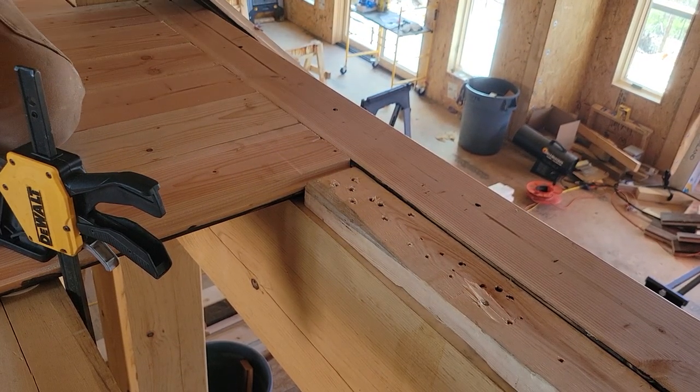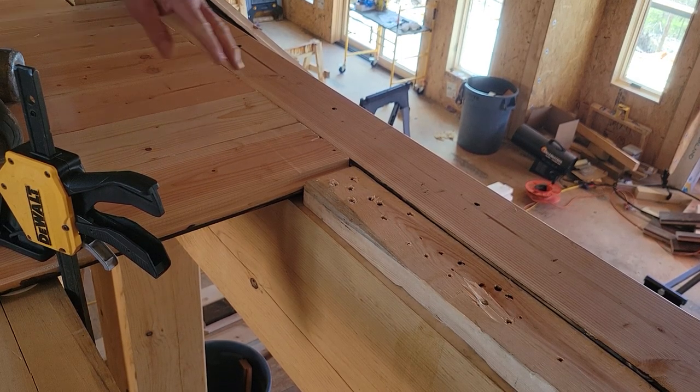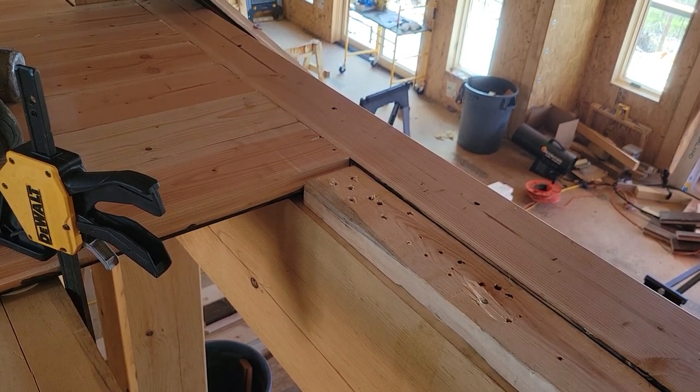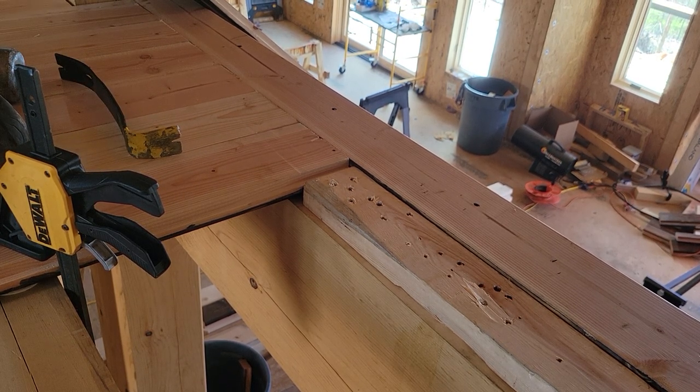You'll actually want three to four screws, because if you put just two screws it'll actually just bend the screws trying to pry the wood — that's how strong the resistance of the wood is.